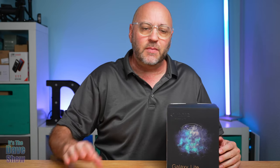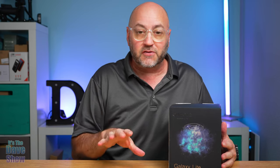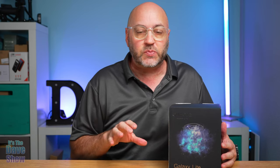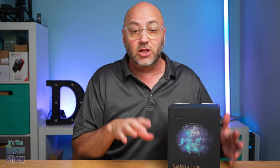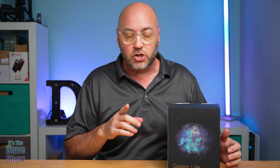Welcome to The Dave Show. My name is Dave and today I'm here to talk about this galaxy light projector. I love these things — they're really cool. The company did send me this product for review, but they wanted me to show you what comes with it, how it works, and what it looks like up on the ceiling. I'm actually going to put it on the wall to show you, but let's take a closer look and see what we get in the package.